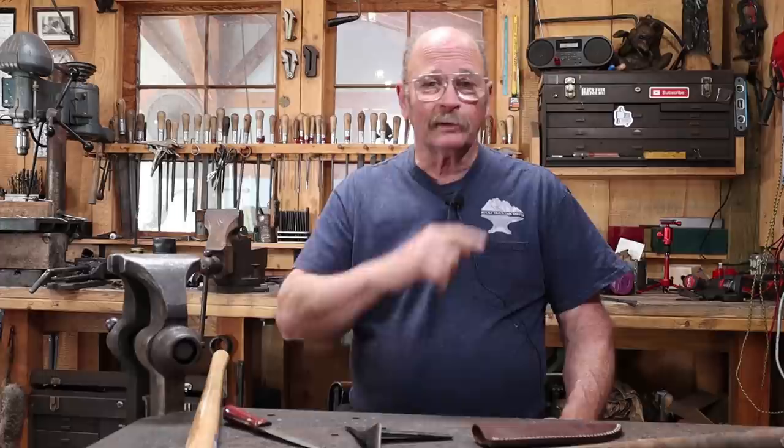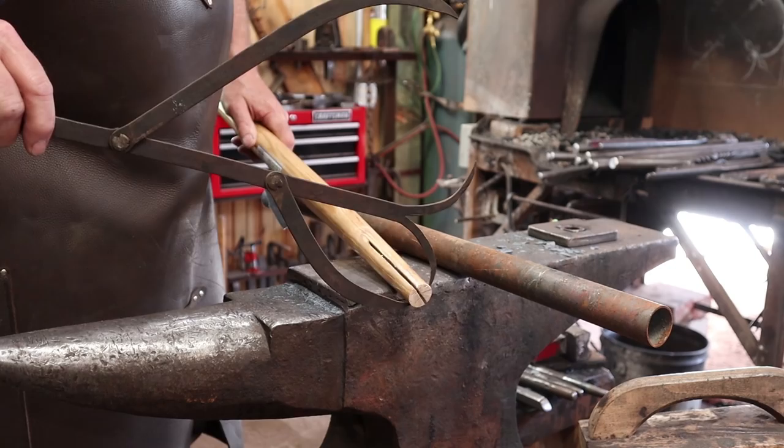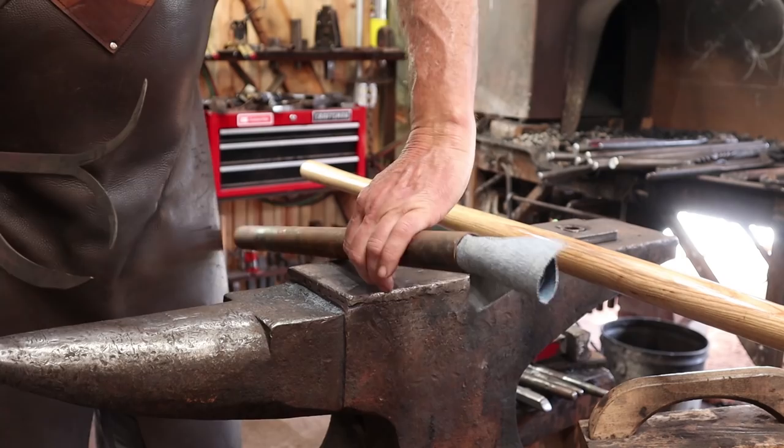First things first - let's heat this up and forge a taper in this piece of pipe. I've set my double calipers: one for the small diameter I want at the end and one for the length I want. That way, as I work the pipe down, I can make sure that my taper is the right length and the right diameter on the inside. The pipe will transfer heat more than solid bar will, so plug the end - just stuffing a rag in it works.